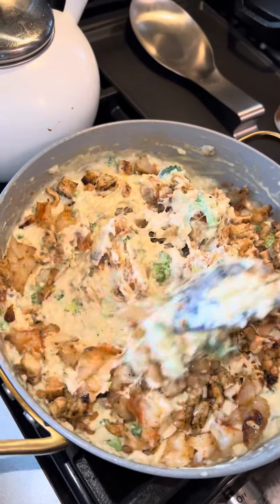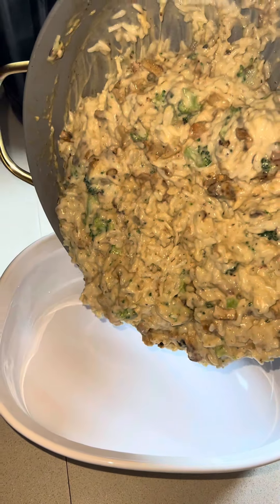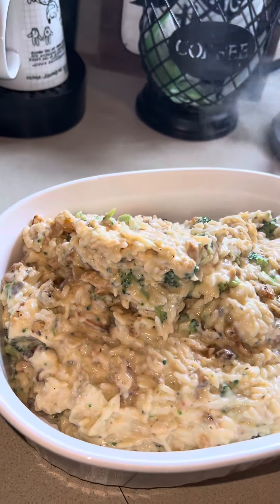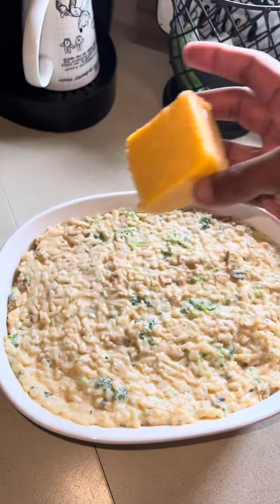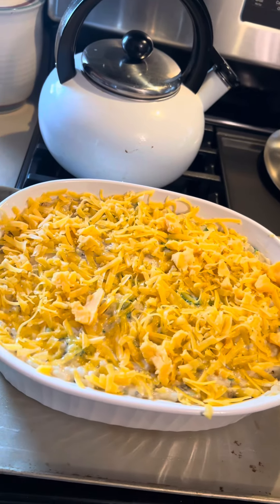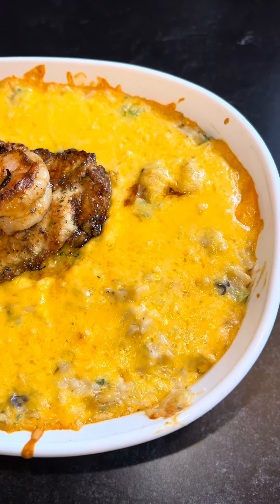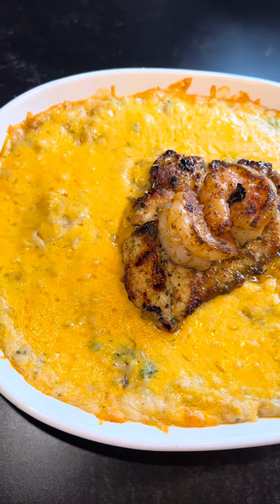Oh my God, this is going to be good. You can now go ahead and transfer all of this deliciousness directly into your baking dish. Now that I've smoothed it across the top, I'm going to take that last little bit of sharp cheddar and shred it right across the top. I've transferred this over to a secondary cookie sheet so that it's easier to take out of the oven. I have my oven preheated at 350 degrees and I'm going to set a timer for about 20 minutes. And that, my friends, is how I make my chicken and shrimp cheddar and broccoli rice casserole.